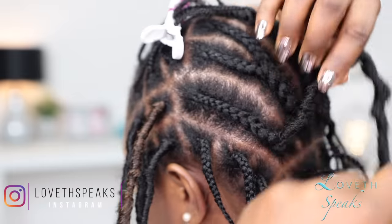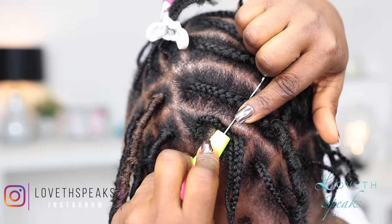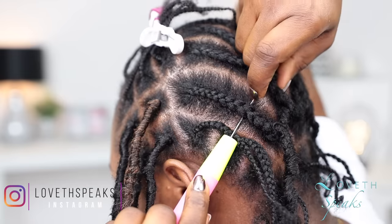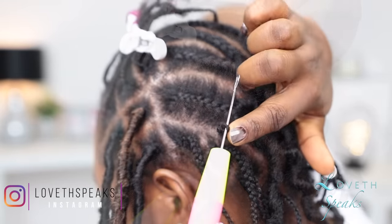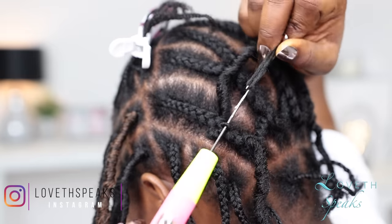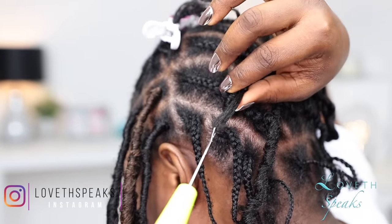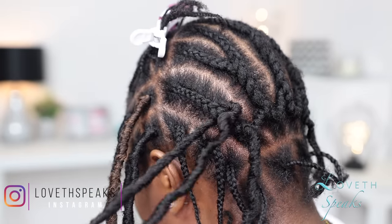To ensure that your hair isn't too bulky or too sparse, you want to keep about a finger-width apart from one install to the next. This method is called the brick layering method, and you're going to see me do that when I'm installing the next cornrow — I'm going to offset each placement to ensure that your hair looks natural and full.